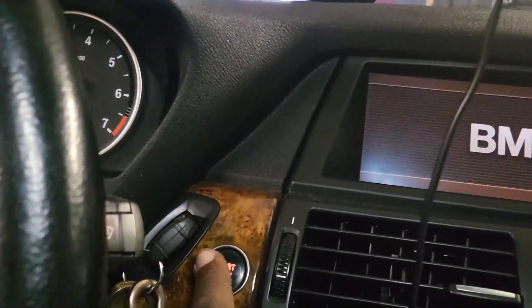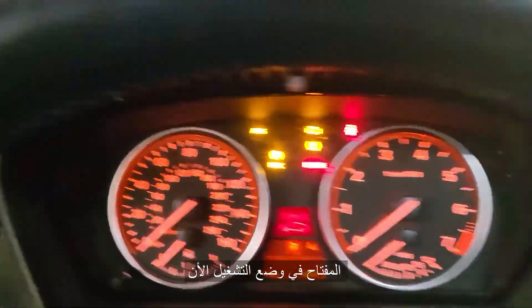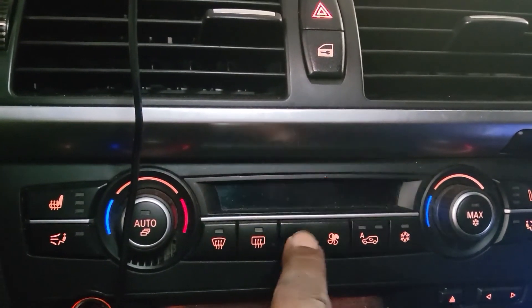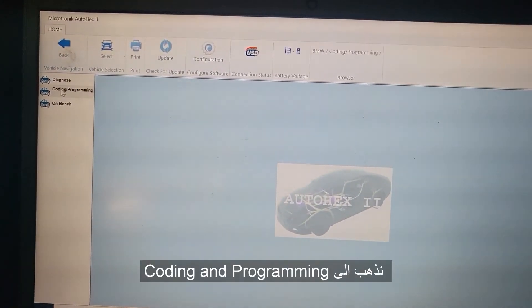Ignition is off. I'm going to turn the ignition on. Ignition is on now. Turn the accessory off. And we go here to coding and programming.